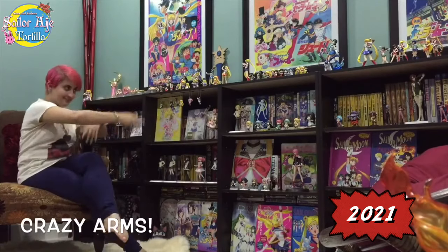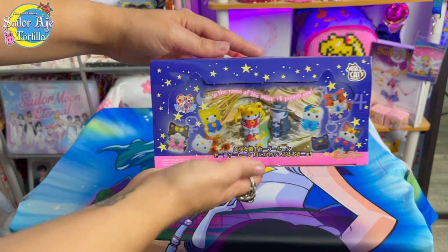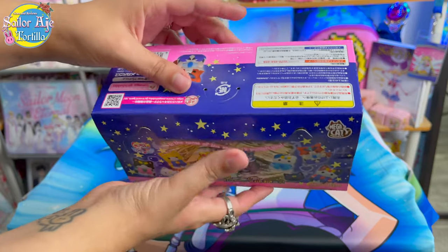Welcome to another Sailor Moon toy video. Today we're talking about the Sailor Moon Mega Cat Project — spelled M-E-W-N — because the Japanese like to make everything extremely cute.